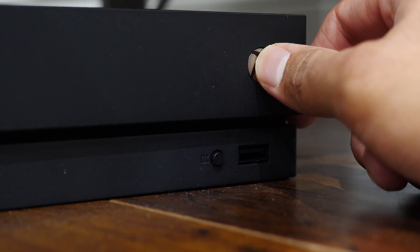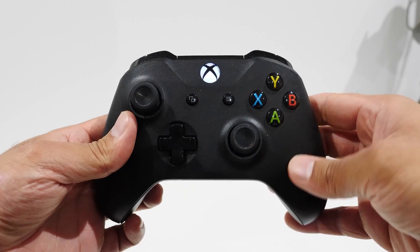From here on out, what you want to do is press and hold the Xbox button until it powers on your controller. It might turn on your console like it just did for me. No problem — just walk over to your Xbox One console and press and hold the power button for a few seconds until the console turns off.